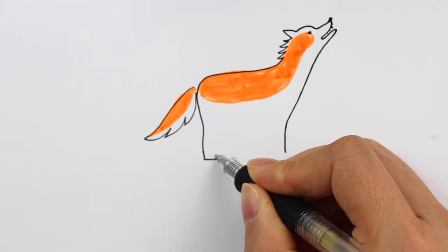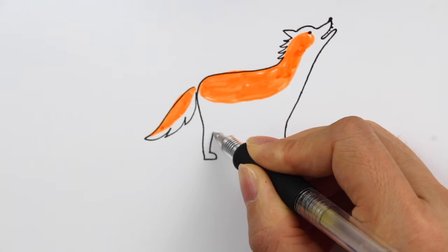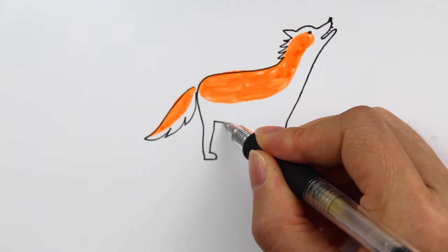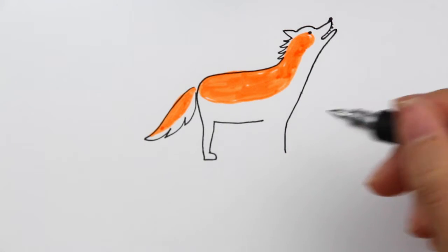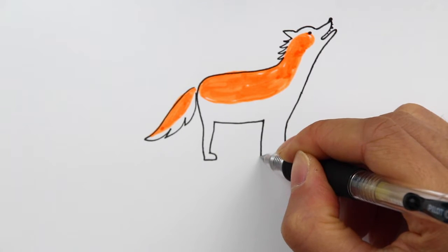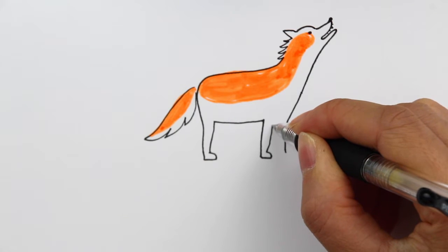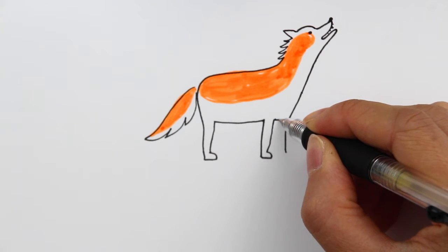Draw the little foot like this, then connect the back again going up — it's a little smaller on the bottom and a little bigger on the top. I'm going to stop right around there, then connect the body making sure it curves down to the bottom like this. Then curve back down — this is going to be the second leg. Do the same curve back and stop right around the same line here.